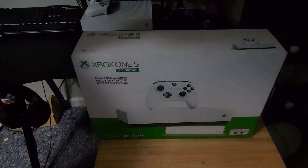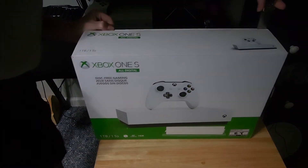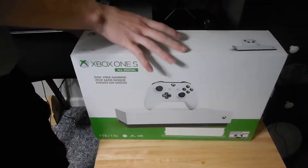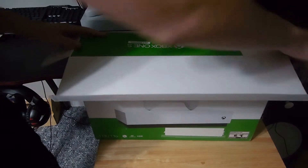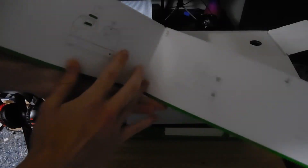They clearly didn't open it all the way — just one of the tape ends is not even ripped off, just one of them's gone. There we go. Let's look at this — that's the digital manual that some people might need.